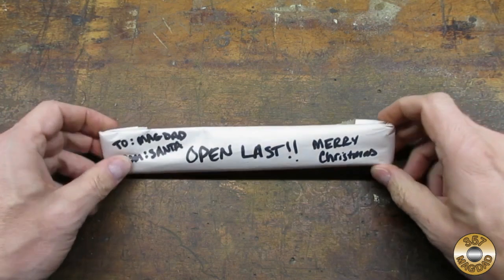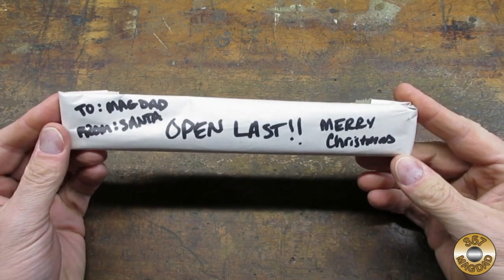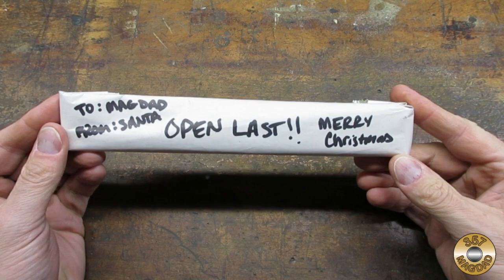Another .50 BMG — Rick really hooked me up. This one says open last. I wonder what Santa sent me. I'm going to wait to open this one in another video.